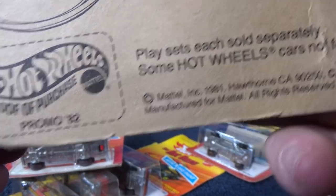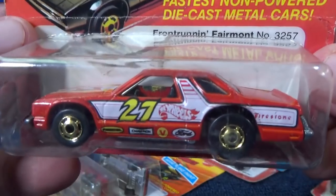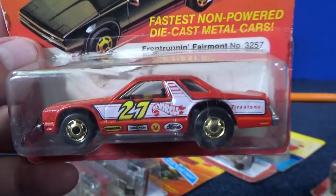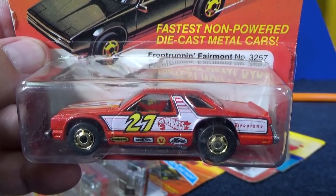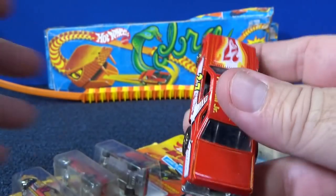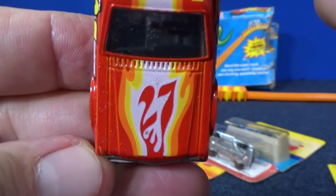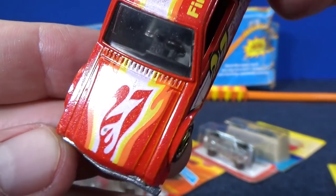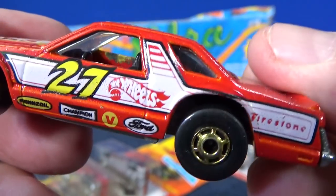It actually got released the same year it was produced. And this one here — that is the Front Running Fairmont. If you do downhill racing, this is a car you need to get; it is a very fast car. This one is opened up so I'll check it out. There you go — Fireball Junior. Pretty cool — they put the number in the flames: number 27. It kind of gives me a feel of Snake or Mongoose.